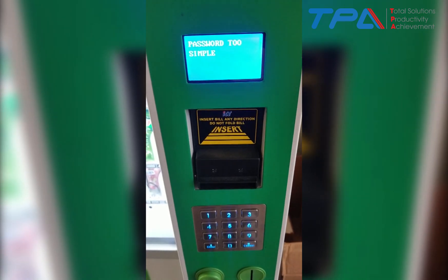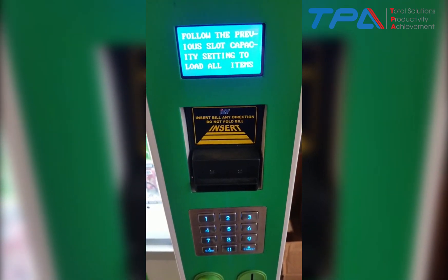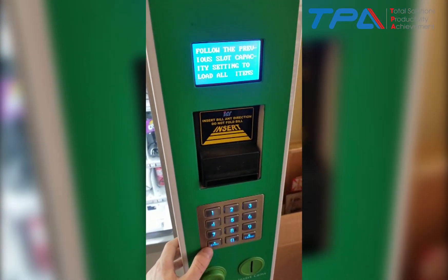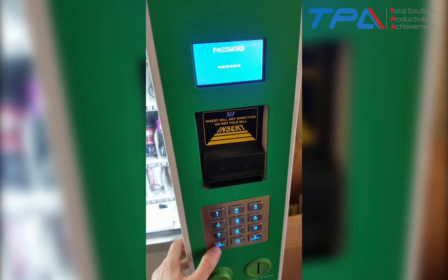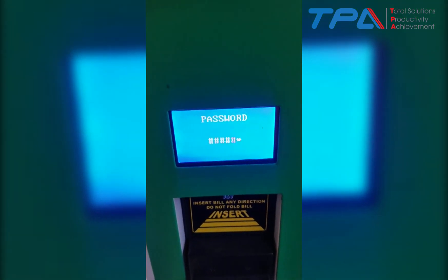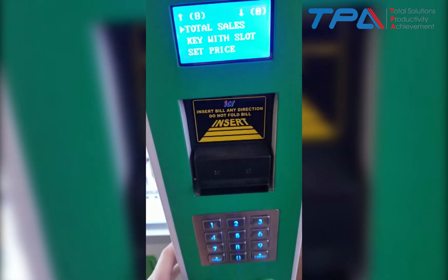We're going to show you how to change the temperature on the machine. The first thing you would do, if your screen looks like this with the door open, is hit the Enter key until it says password. Then you're going to enter your password in real quick.